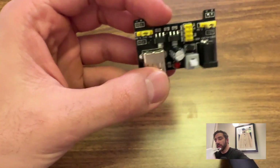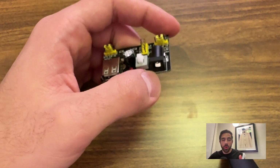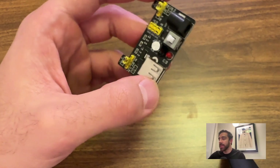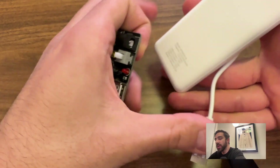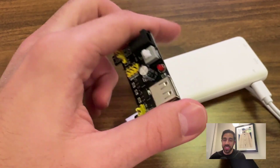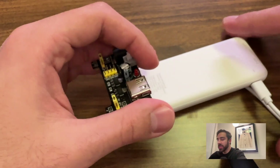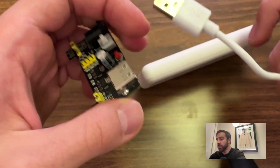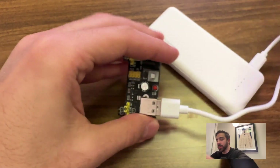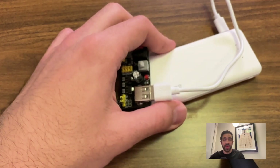We'll also be using the MB102 breadboard power supply module. Once we're done programming the Arduino from our computer, we can detach it and plug this into an external power source separate from our computer, keeping the Arduino on independently. This allows our DIY photo frame to be a standalone application that no longer needs a cable connection to the computer. We'll pair this with a rechargeable battery pack inserted into the MB102, which will power the Arduino in the end — making it a truly standalone photo frame.